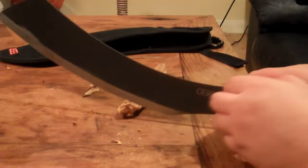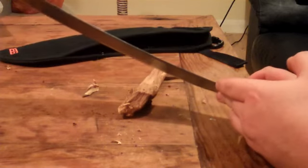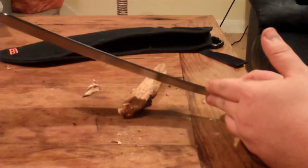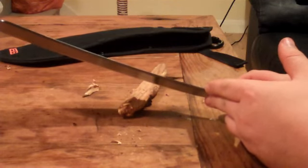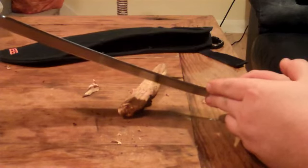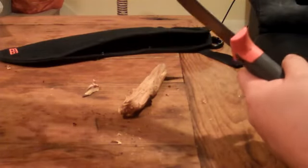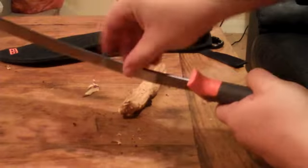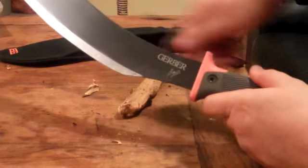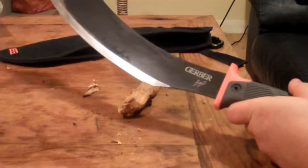Machetes aren't the best thing for chopping logs really - they're more for thinner things, designed for the jungle. People have started using them for wood though. Like my potbelly knife, or John Lofty Wiseman's survival knife, or the knife I've seen reviewed on YouTube - they've got a fairly thick tang and thicker blade to absorb the strikes a bit more. But yeah, for what it is I think it's a very good tool.